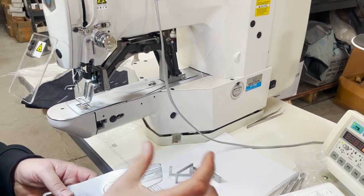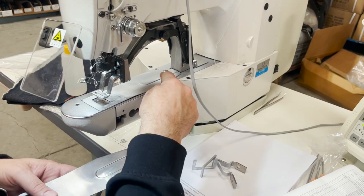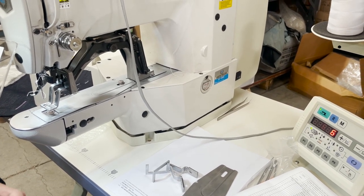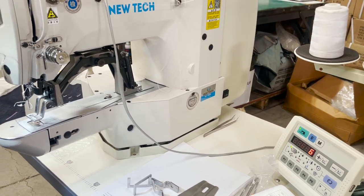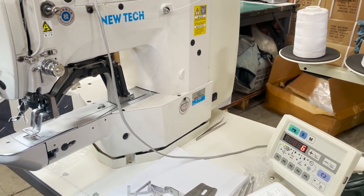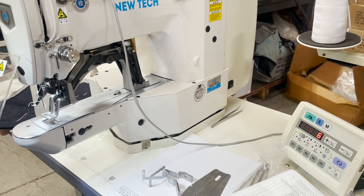When you want to do bigger, wider patterns like box stitching or whatever you want, you can easily change the clamp — very easy. There are many other companies with similar machines, but I always go for the best. You can also find other helpful YouTube videos if you don't find what you need from mine.